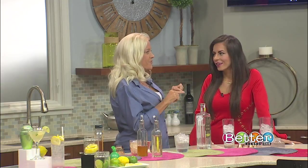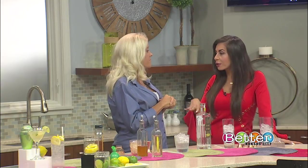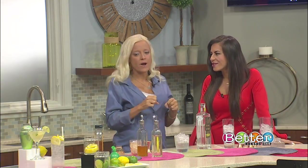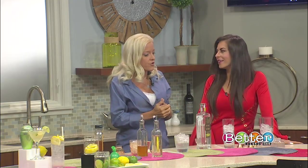I thought we'd do something a little different today. Because most of the time it's a classic drink, right — martini, gin and tonic. But you actually have three different things for us. So I brought the most common, which most people know about outside of a gin and tonic, which is a Tom Collins.